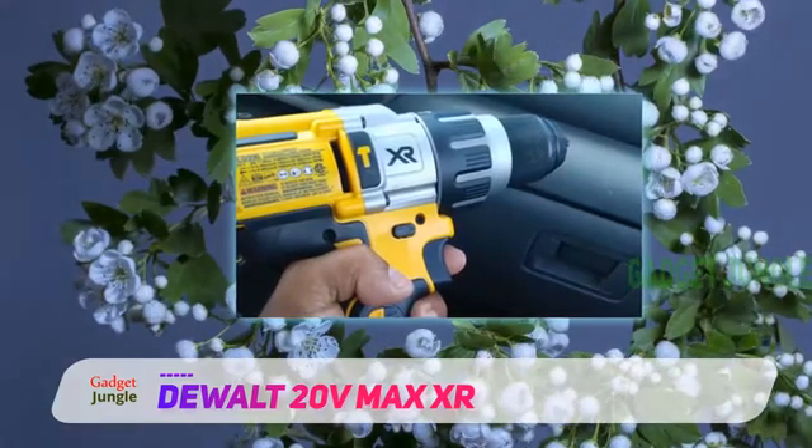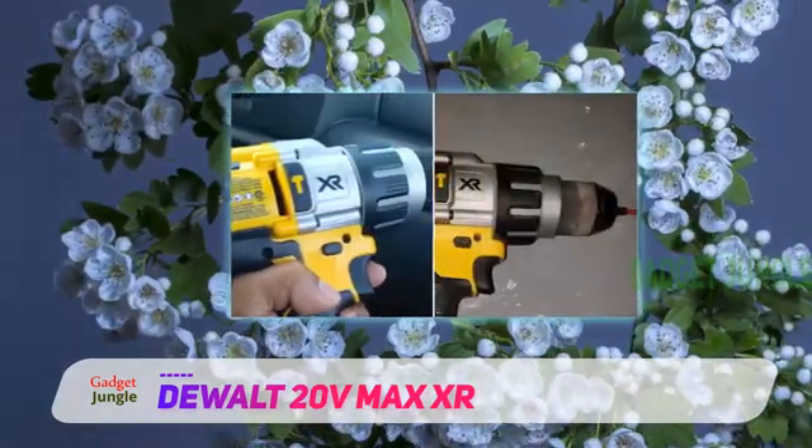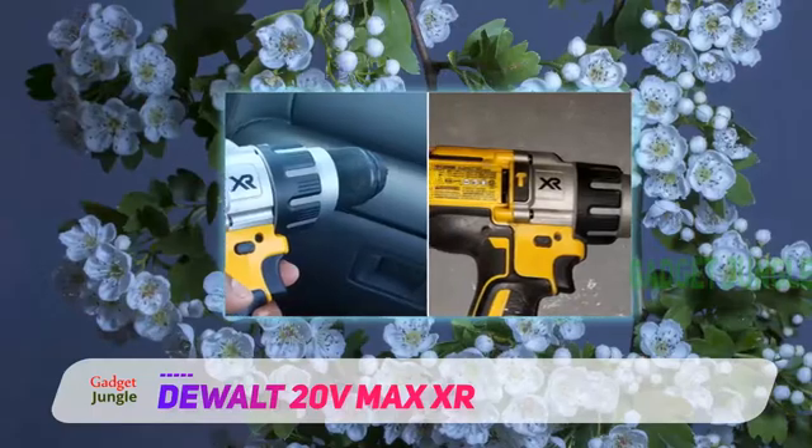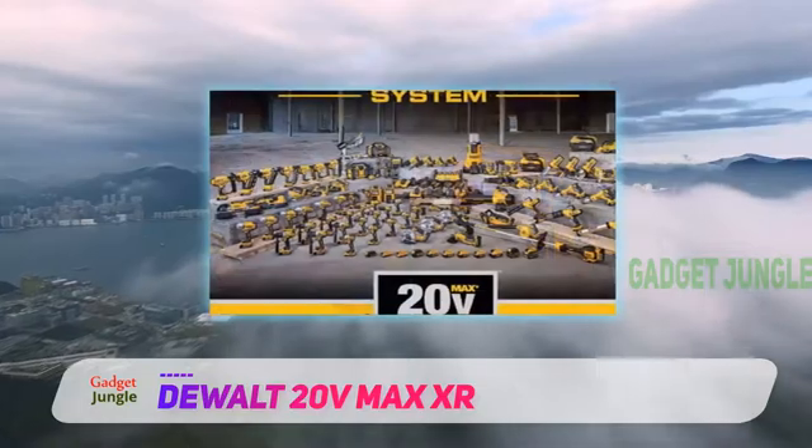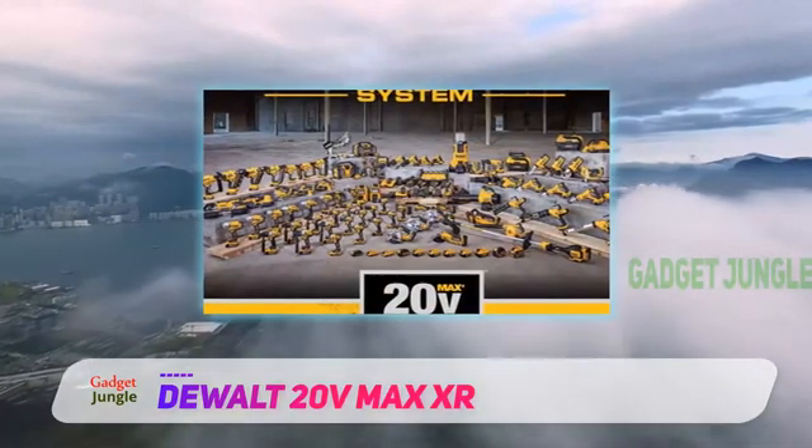As the brand promises, this is a heavy-duty drill. The metal chuck is nitro-carburized with carbide inserts, and as a result, it delivers seamless operation with premium bit gripping capacity.